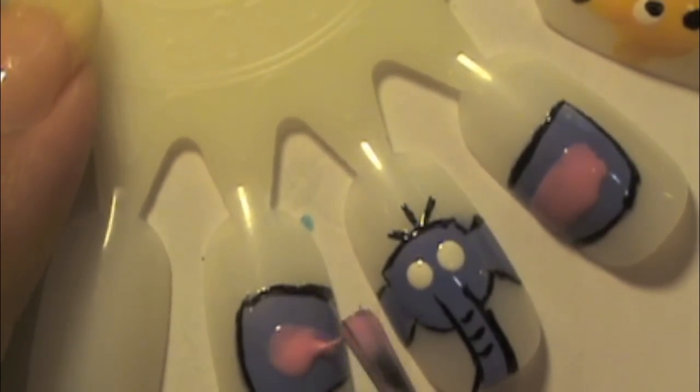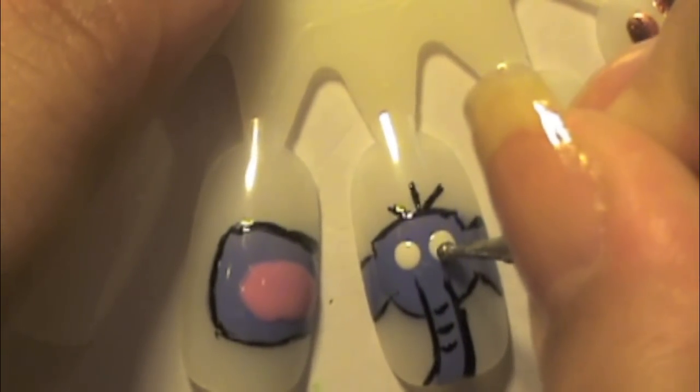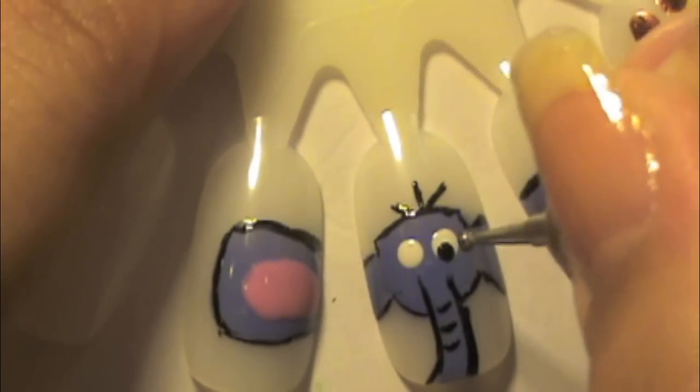Now fill in the ears. I'm using the color Airhead by Ulta, which is a pink, and we're going to use that to fill in the inside of the elephant ears. This is also a really light color so it might take a few coats to get a good pink, especially since you're painting on top of a darker color.